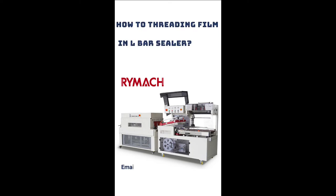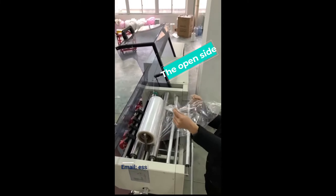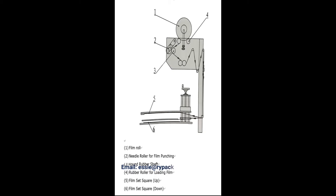Factory video guidance about how to thread film in an L-bar sealer. Put the film in the right position and notice the open side direction. Orderly thread the film through the roller and rubber.